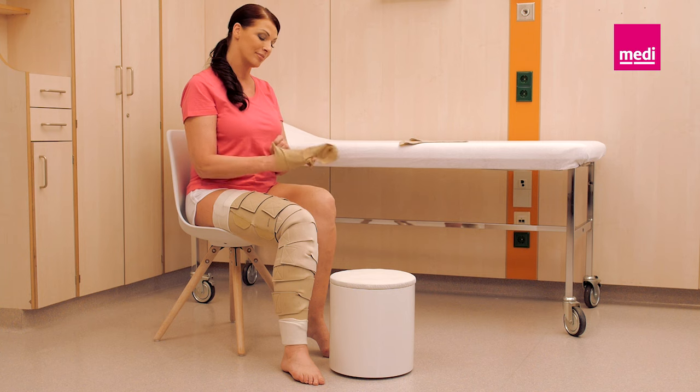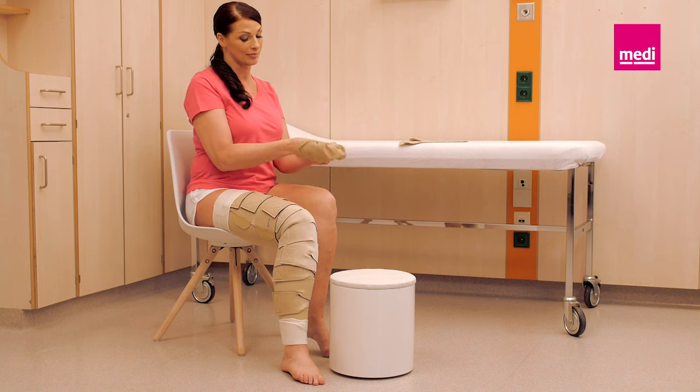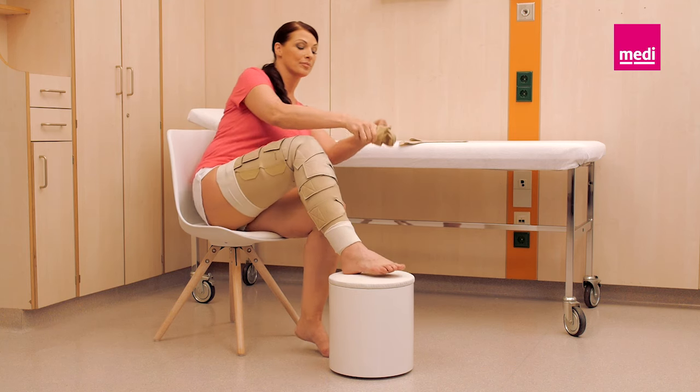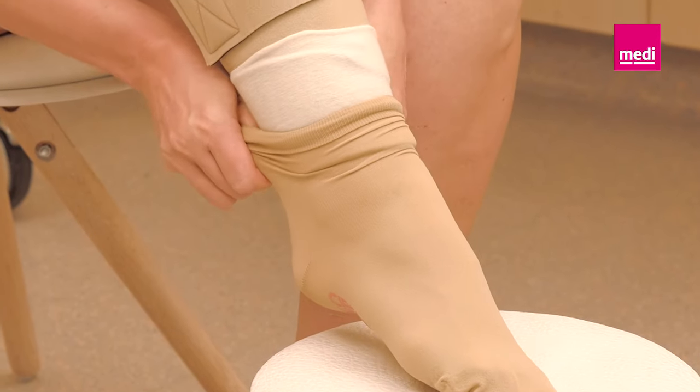Apply a circade compression anklet first for an easier application. Slide your hand into the anklet and turn it inside out to the heel pocket. Slide the circade compression anklet onto the foot and ensure that it is pulled high enough.